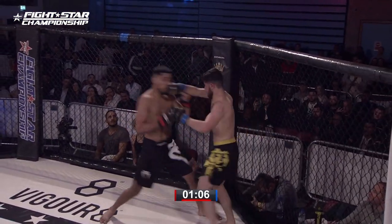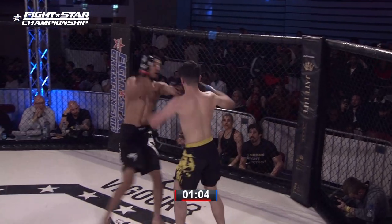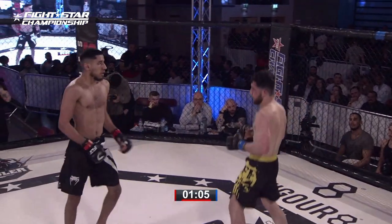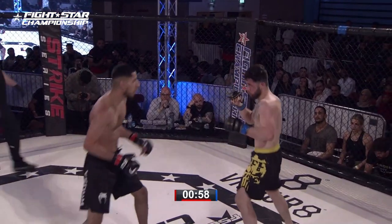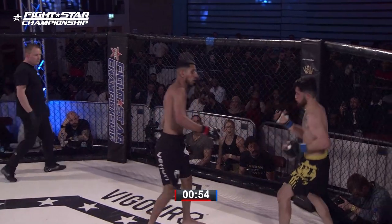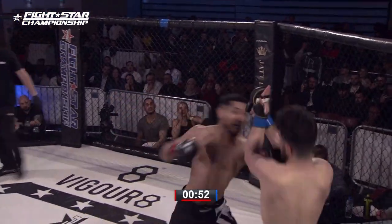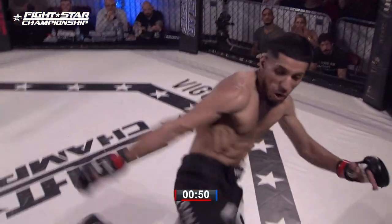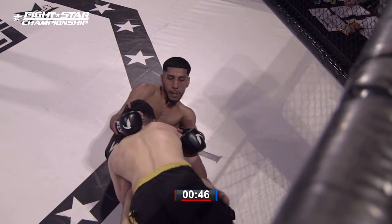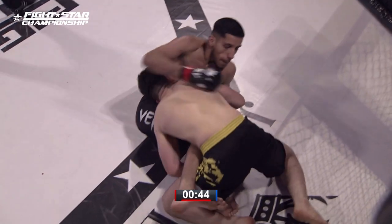He's going to the body as well to try and draw the hands down. You don't want to see him get too complacent, dropping the hands all the way down to his knees, but he's feeling froggy at the moment. He's targeting that right hand as well. Hands down, a loose confidence — but there's the double leg. Was that just a bit of complacency that helped lead to that?